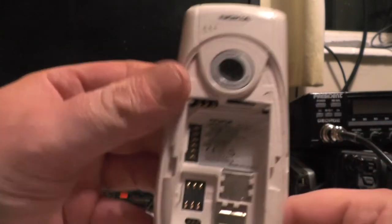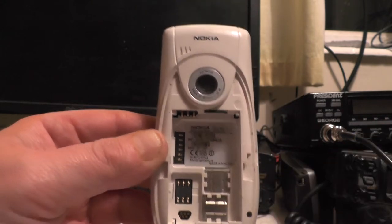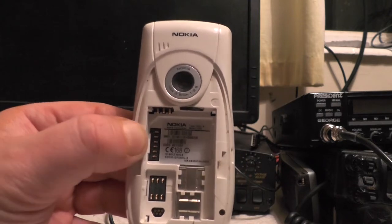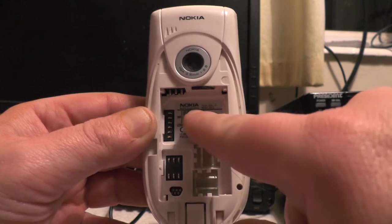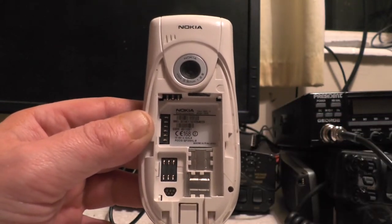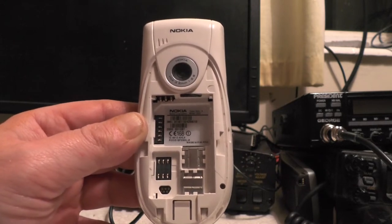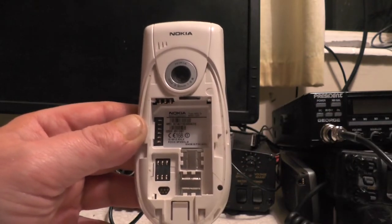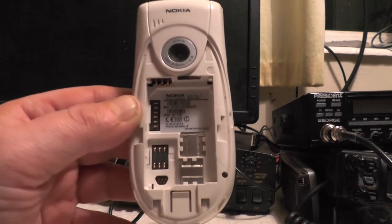Inside the phone at the back we've got a socket for a memory card — it takes an MMC card. SD cards do not work in this phone; it was the same format as SD but slightly thinner. These switches hold the MMC card in and also hold the SIM card. You could get a reduced size MMC card with a little adapter, but the adapter tends to fall out — so you'd end up with your card stuck in the computer.